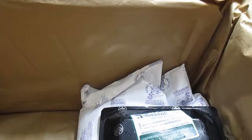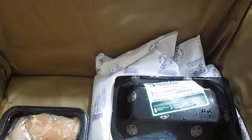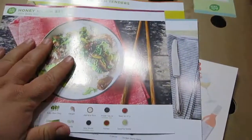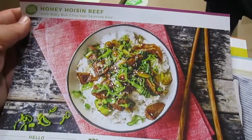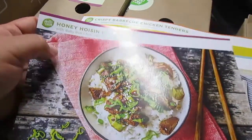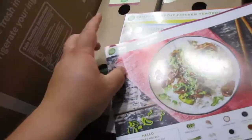One of the zucchinis came broken and it was just kind of a disheveled mess. This box seems pretty nice though - some kind of insulation, I might actually hold on to that, and then of course the ice pads. So I wanted to show you the recipe cards for the HelloFresh box. So that's this one - Honey Hoisin Beef.